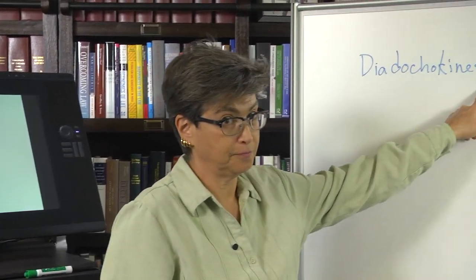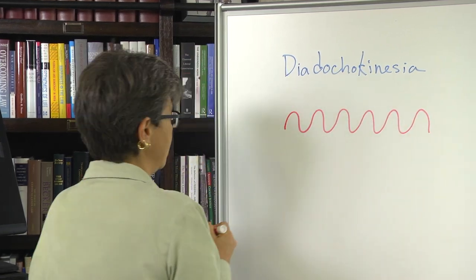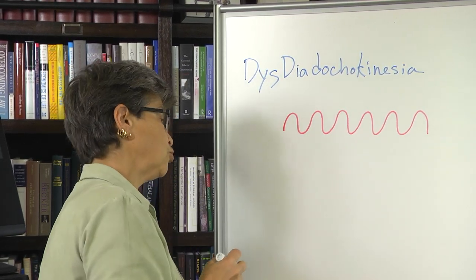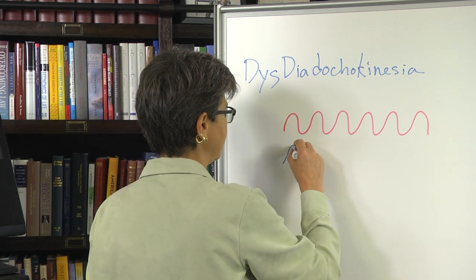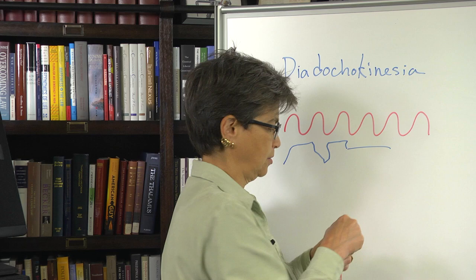How do you test this in a patient? One way is to go back and forth to see whether they can point to your finger. Another very common test is to see whether a person can do a rapid back-and-forth movement — this is called diadochokinesia. A healthy person can do this smoothly, whereas a person with a cerebellar lesion has dysdiadochokinesia, in which case it's slower, less smooth, and generally much more belabored.